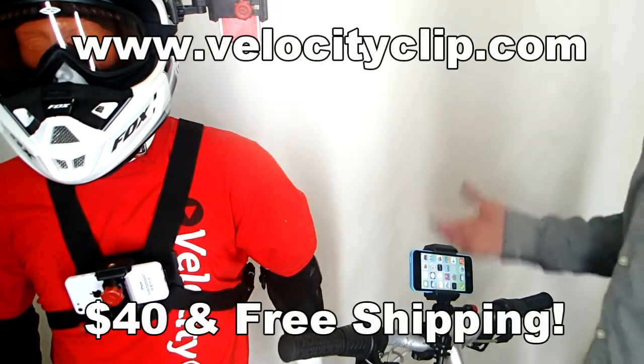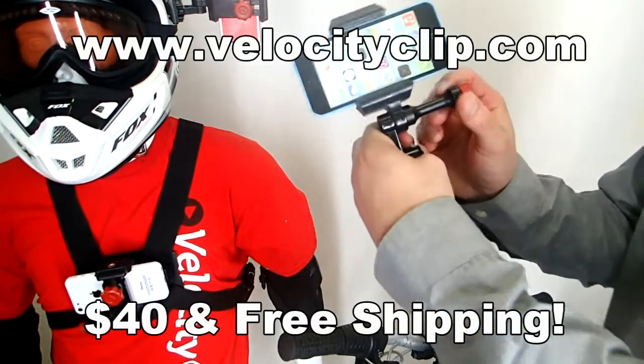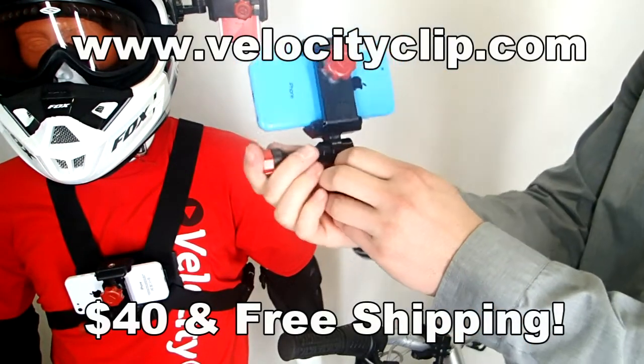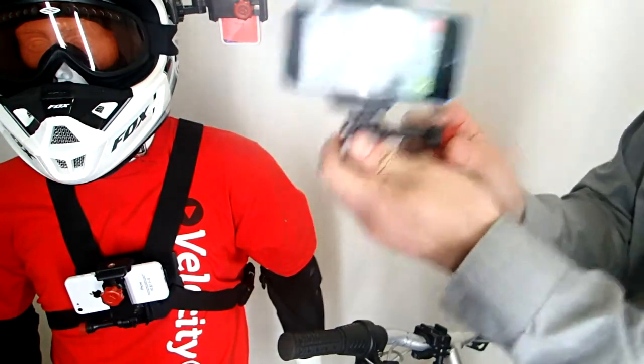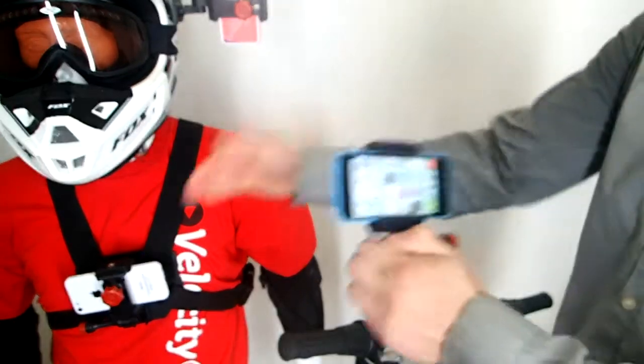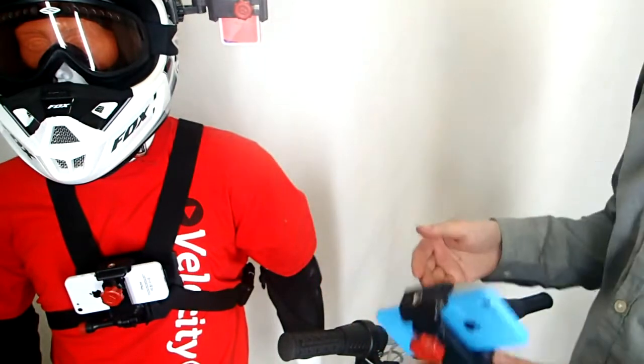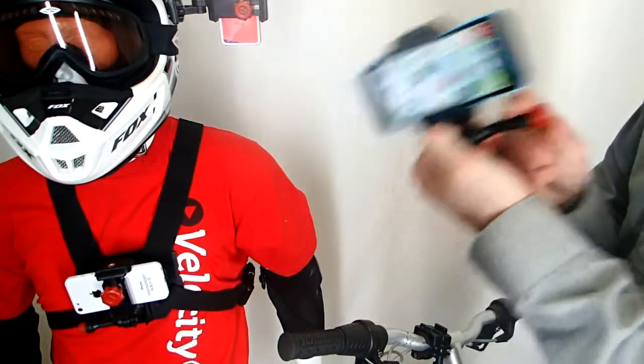How's it going guys? Today I want to show you a really quick and easy way to turn your phone into a GoPro. It's pretty cool because this mount right here fits all phones — any phone on the market will fit. It will allow you to take your smartphone and mount it to your bike, your chest or your helmet, and you can start filming some cool action footage. So it's definitely turning your smartphone into a GoPro.